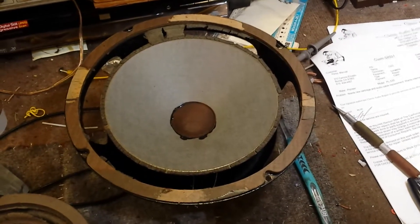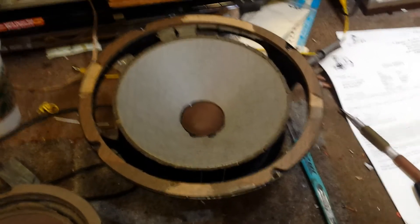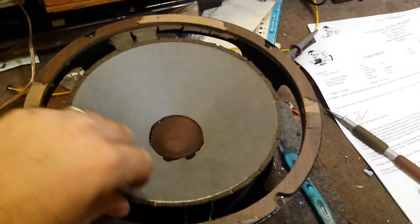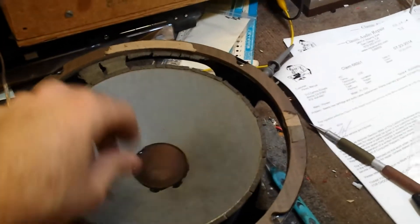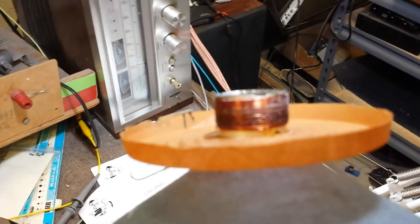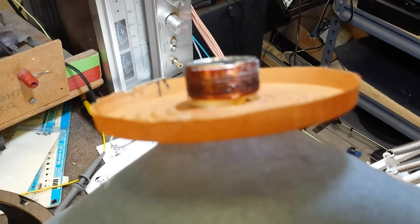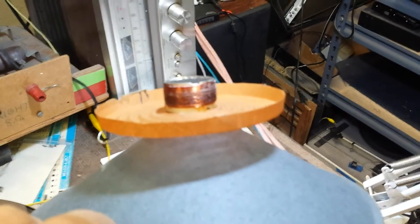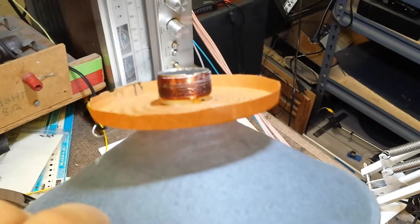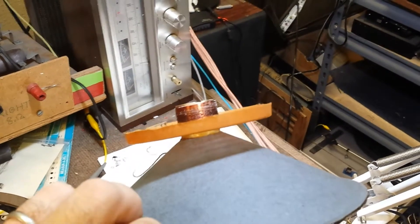Although I won't be able to do this on camera because I need all my dexterity available, I just want to show you what I found here. I've already cut the spider free and everything to pull this out and show it to you. As you can see — the camera will try to focus here — the old voice coil is absolutely charred.